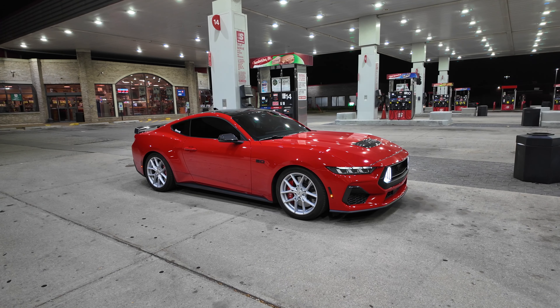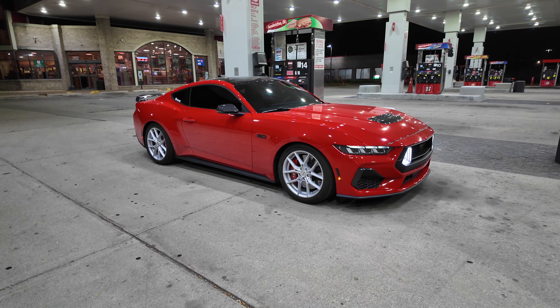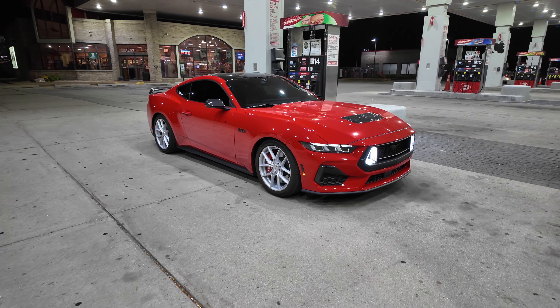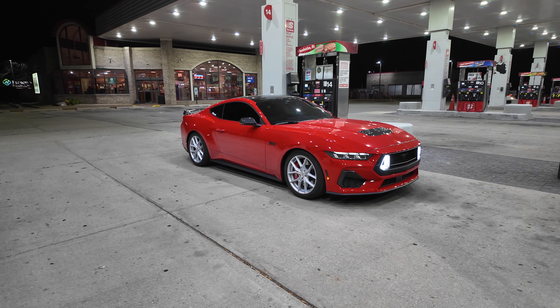They don't look terrible, they just look like stock wheels. They do come in 20 inches, but I didn't want to buy new tires - I wanted to keep these stock tires for winter because there's no point getting another set. If they were 20 inches with some concave and depth it would look better. Right now they're kind of flat. I still think my HREs look way better.